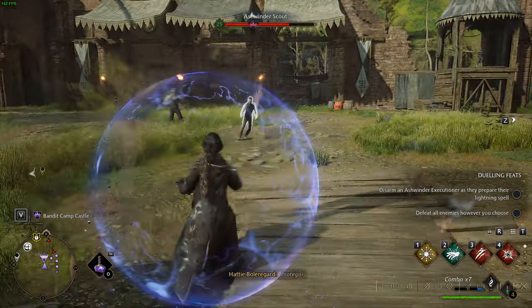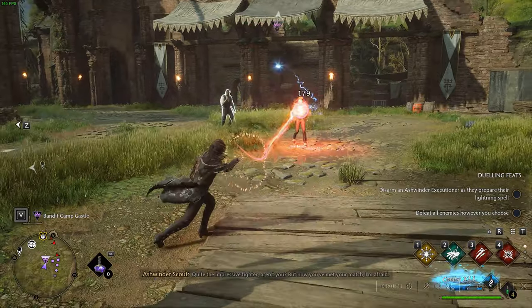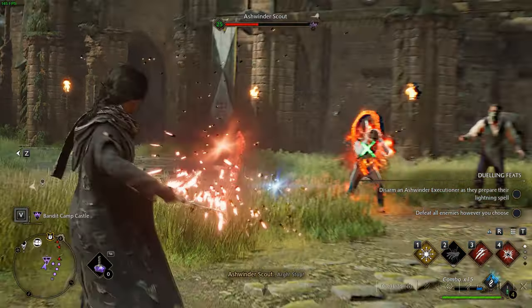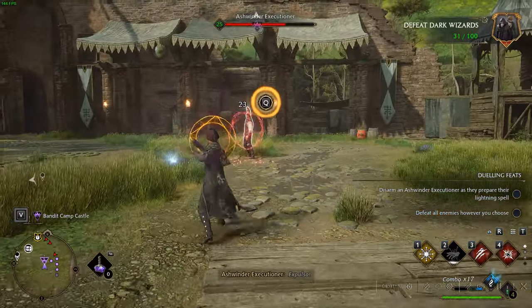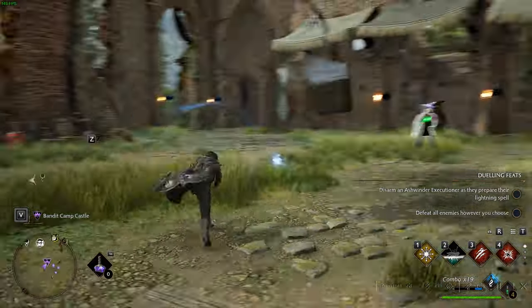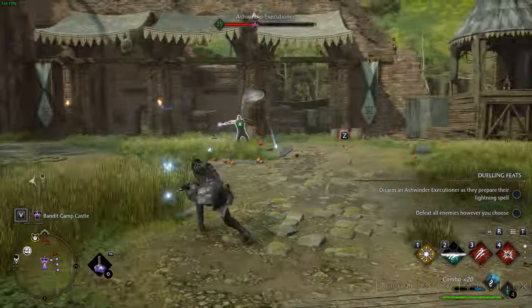We gave Hogwarts Legacy a go — it seems like one of the favorite games currently on Steam — and mid-spellcasting, fighting multiple foes in an open castle, we were averaging between 130 and 150 FPS.